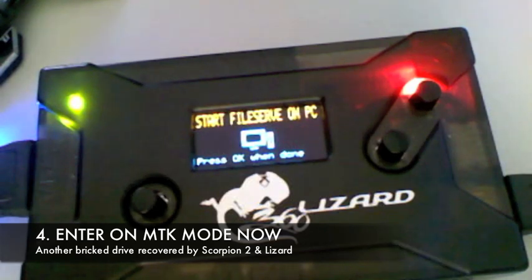When you're finished flashing the proper file, your drive will be unbricked. Hope you enjoyed the video. Have a good day. Now the Scorpion 2 is a BenQ unbricker as well. Thanks for watching.